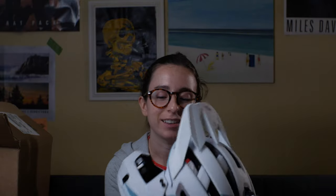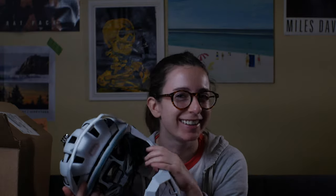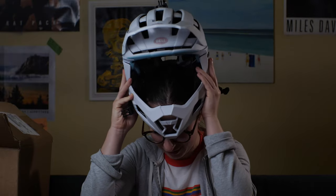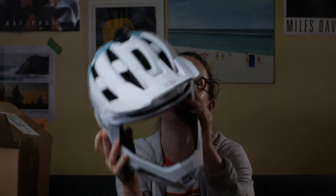So, much to Cammie's disapproval, she's going to do a first impressions of how light this thing is. It literally weighs nothing — it feels like nothing. It's super light.